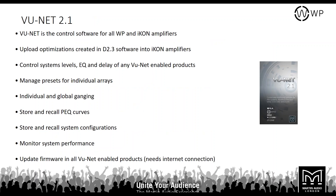ViewNet is the proprietary control software for MLA, CD Live, and Icon amplifiers. It allows you to upload optimisations created in Display 2.3 into Icon amplifiers, and control system levels, EQ, delay, and any parameter across the product range. You can manage presets for individual arrays, individual and global ganging, store and recall parametric EQ curves, store and recall system configurations, monitor system performance, and carry out firmware updates. That's the WP series overview.